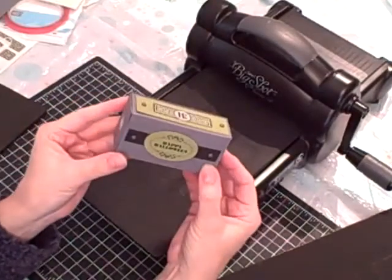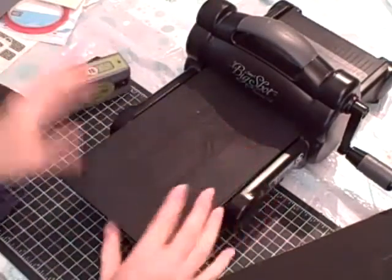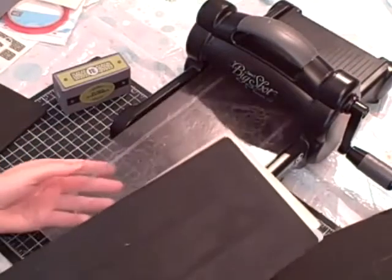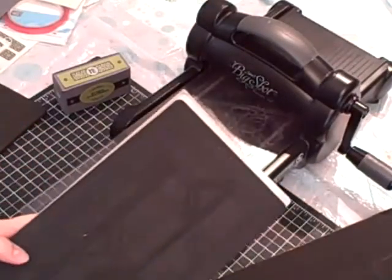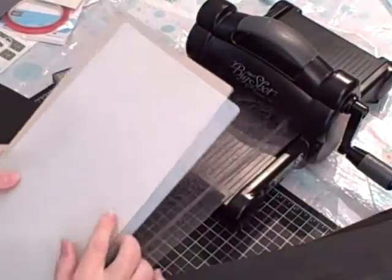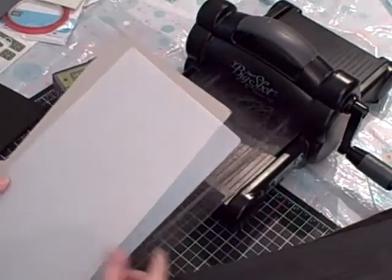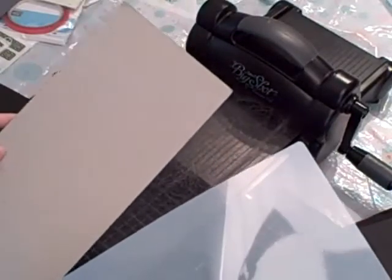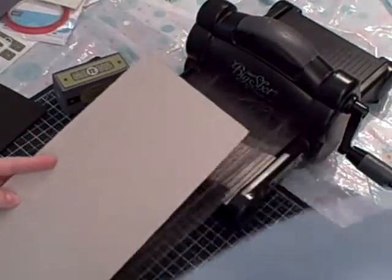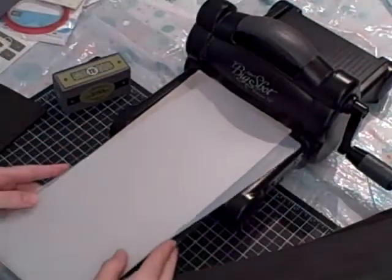Here's what you need to gather together to make this box. You're going to need your Big Shot, one extended cutting plate, your extended crease pad, and then I have a couple of shims that I used. One is the one that comes with the extended cutting pads, and then I have a piece of card stock that came with one of my extended dies.